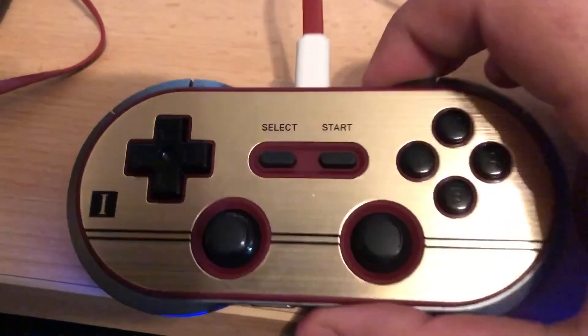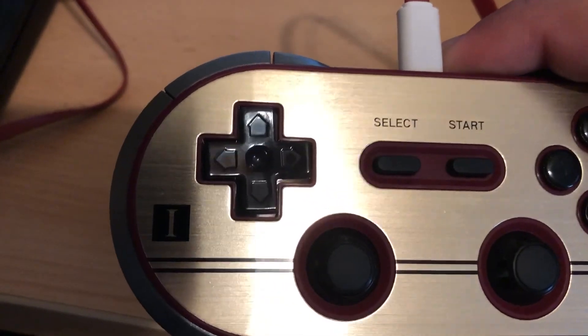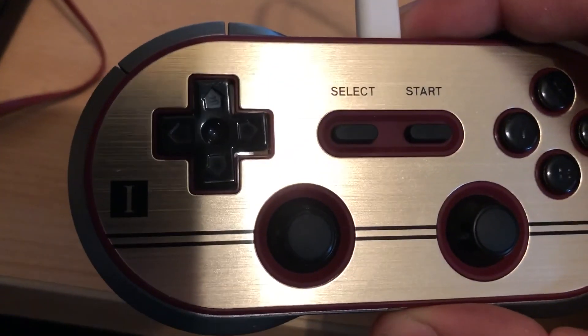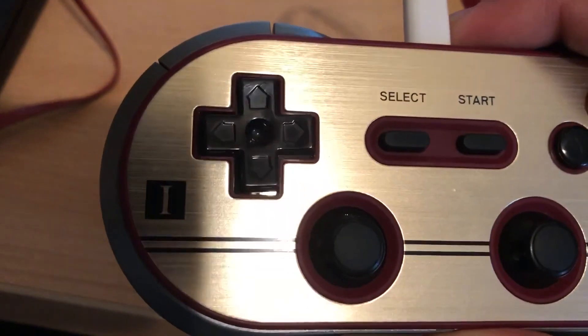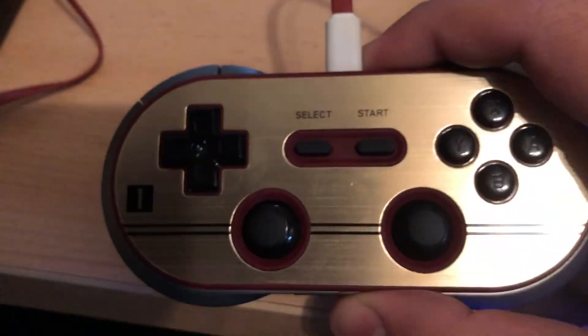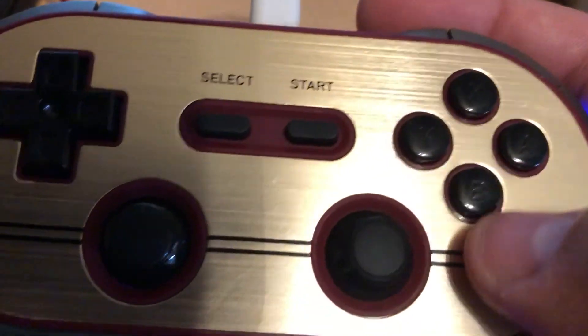Overall I'm really impressed with the quality of the controller. You can see the button layout looks like the old-school Game Boy that we all grew up with back in the late 80s when it came out. Even the NES used that same button style. The button factor feels solid.